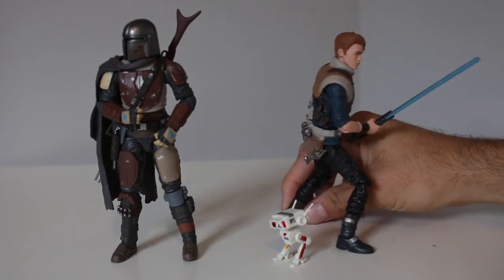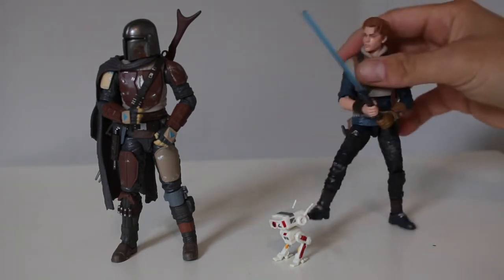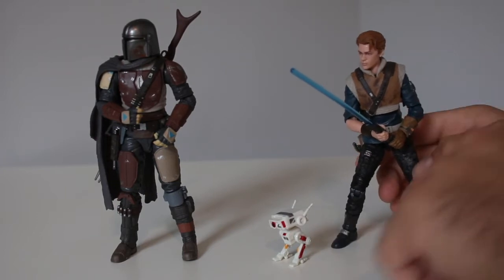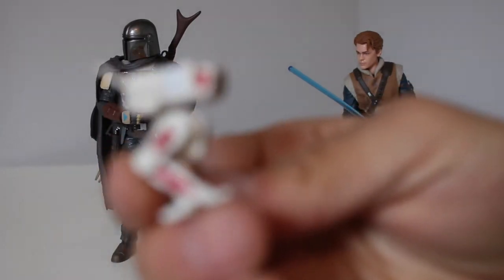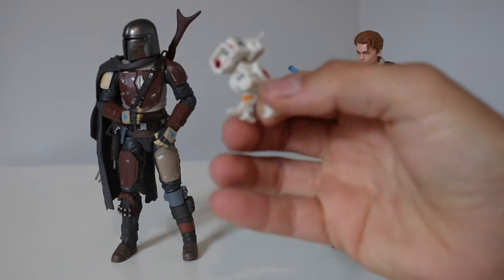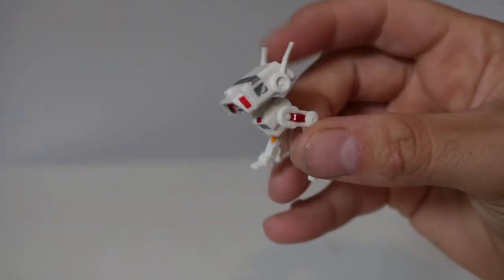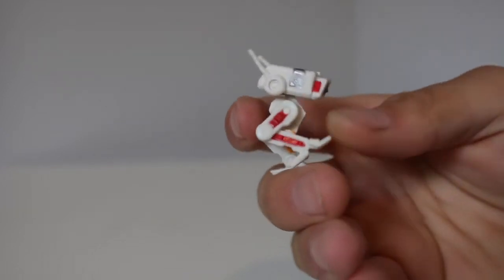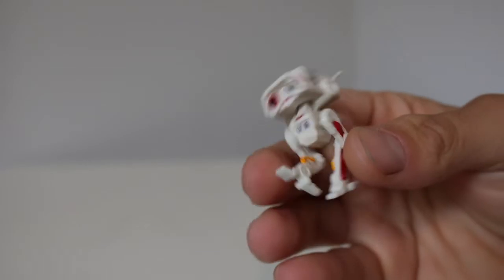I'm a fan of Battlefront and Battlefront 2, so this game I'll probably be picking up. I don't play many games, but I just like the whole vibe of that game. He looks like he'll be a fun character to play. And I am a sucker for droids. I really love this droid — people have 3D printed him. I'm debating on buying a life-size one of these droids.